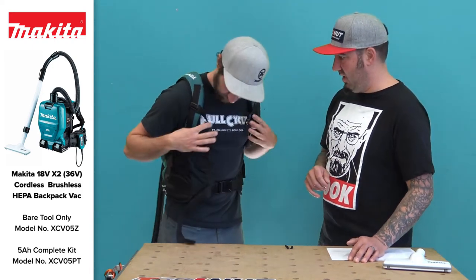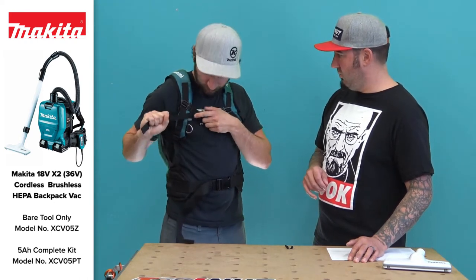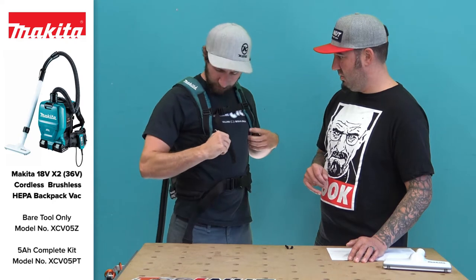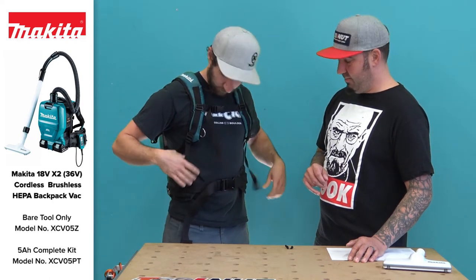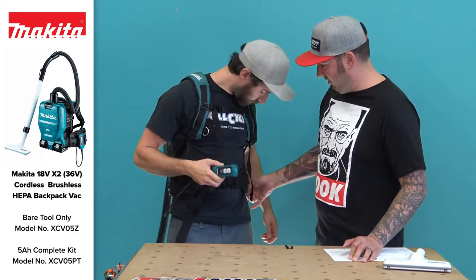There's plenty of adjustment — it's almost like a backpack blower. It's kind of cool, nice, and comfortable. There are D-rings here, probably to hang stuff off of, and you've got them in multiple spots so you can clip things on.